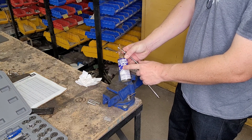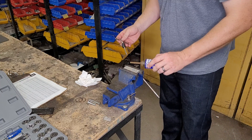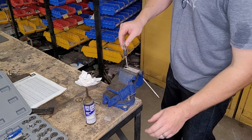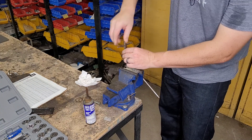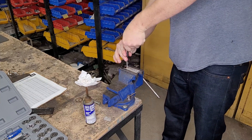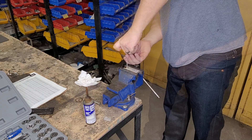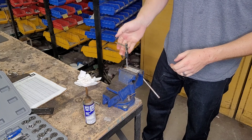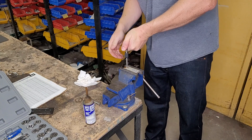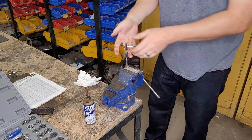We'll grab our quarter-20 tap and some oil — just an old zoom spout filled with used motor oil from my last oil change. Go ahead and lubricate the hole. You want to use lubrication so the tap slides through easier, makes cutting easier, and makes the tap last longer. Keep it straight up and down while applying moderate pressure as you turn. Go until you feel a lot of resistance, then back off until you feel a little crunch, then go forward again.